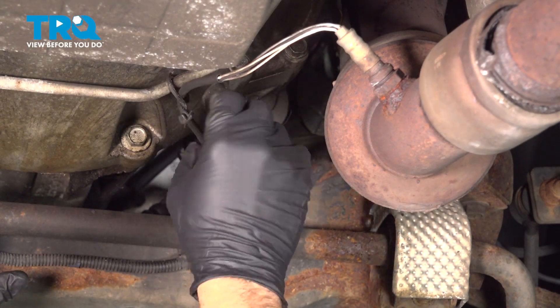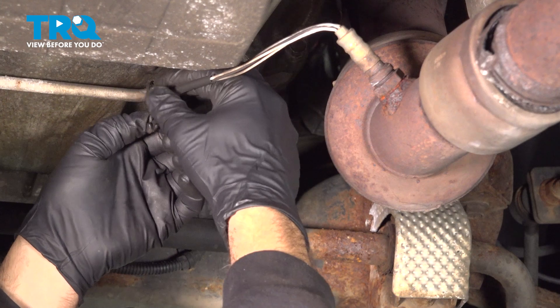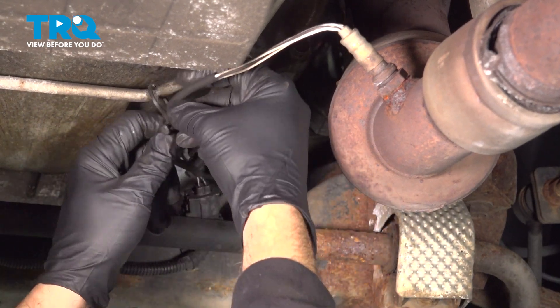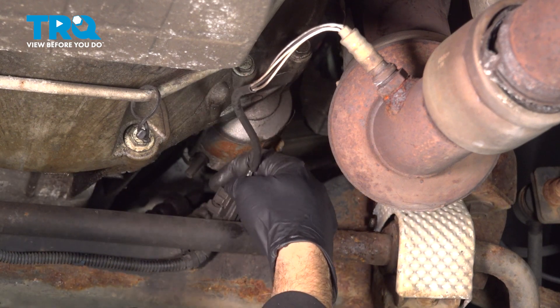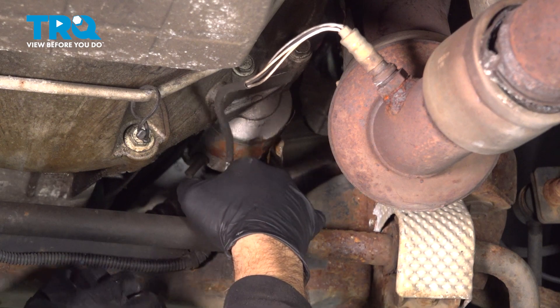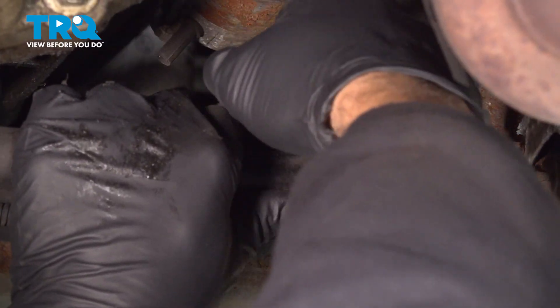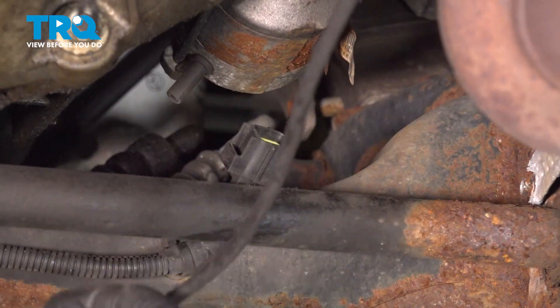Let's undo our little twisty tie here that's holding up our harness. Pop that open and pull that harness down. Now I want to go to the connector right here right behind this sway bar. I want to push in on this tab right here and work that connector off. Go ahead and disconnect that connector here.